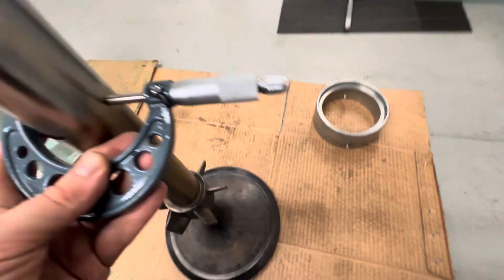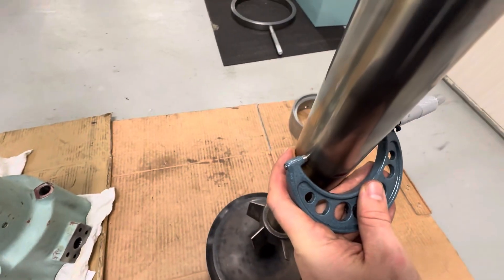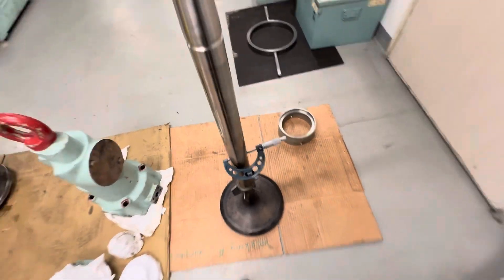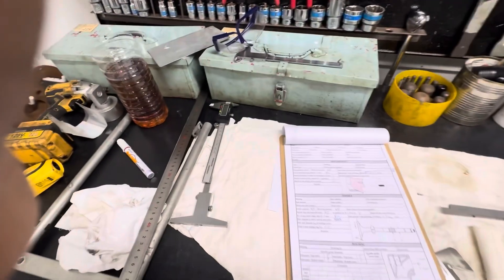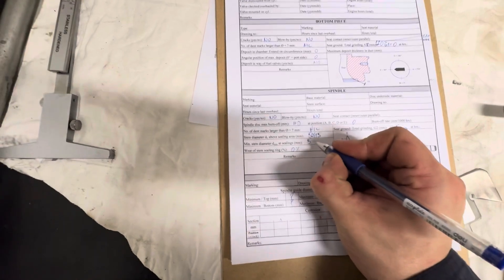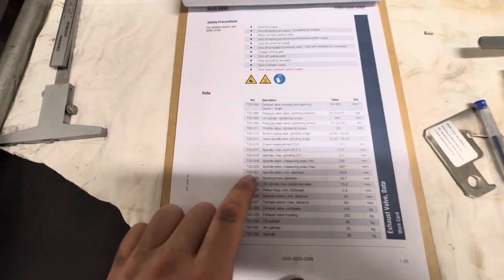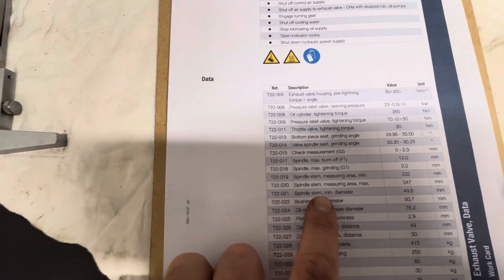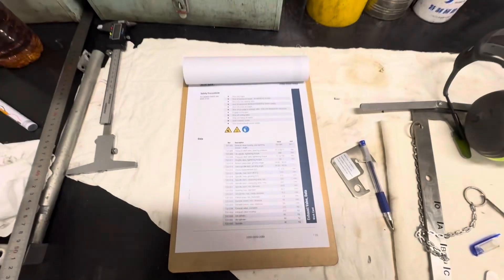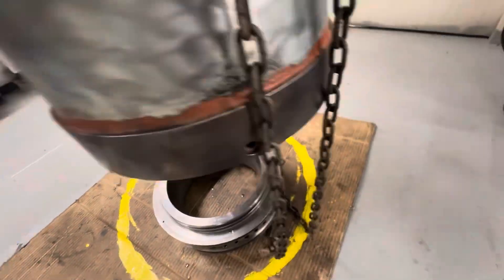There are many disks which need to be kept at the correct depth. Record the measures in the company form. Also check against the working card: minimum diameter is 49.8 mm; we have 54 mm, which means also good condition.